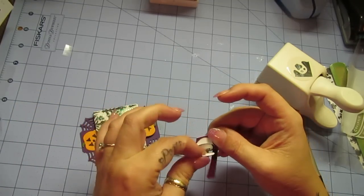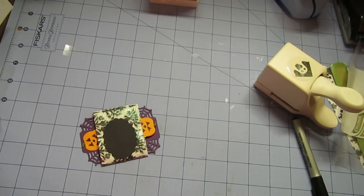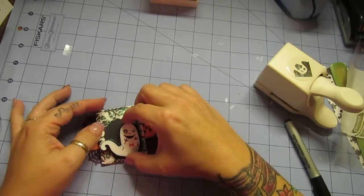And then I took this little guy off, and we're just going to stick him down on top. I just love the googly eyes — not all of them have googly eyes.